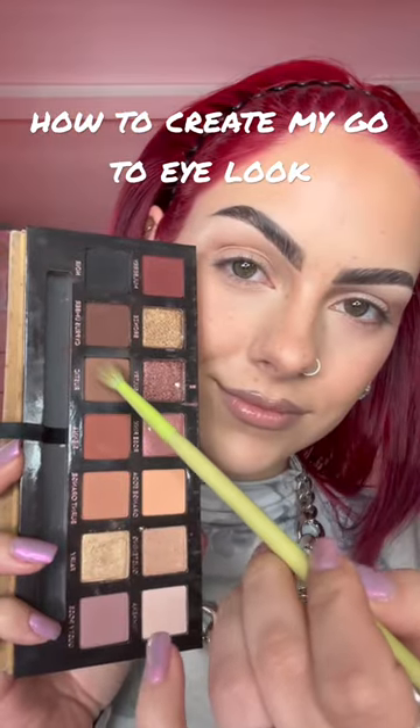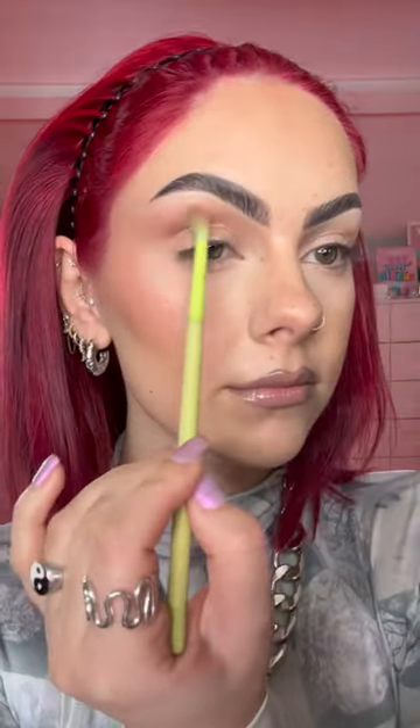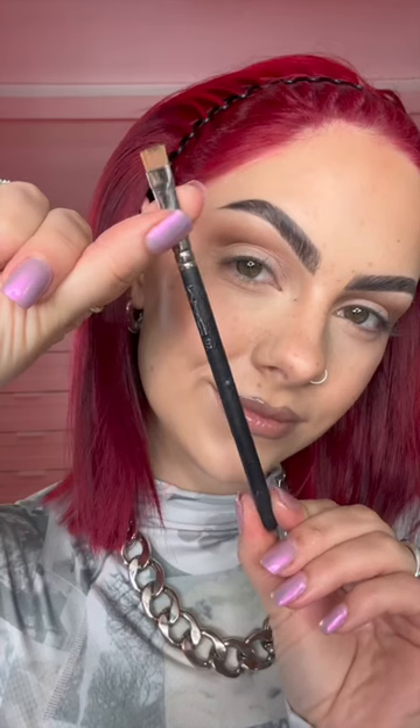Here's my highly requested go-to eye makeup look. For this you're going to want a neutral palette — I use the Anastasia Beverly Hills Soft Glam. You're going to buff a neutral shade into the crease of your lid just to give your eye some shape.